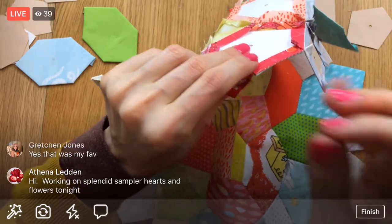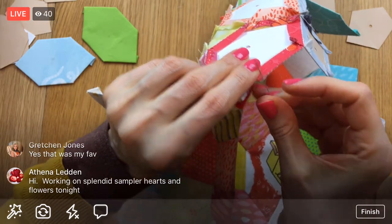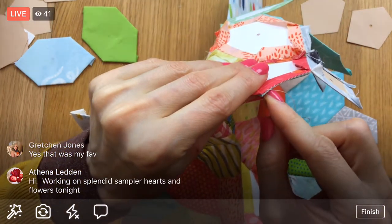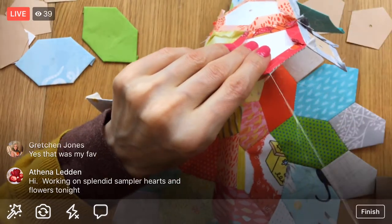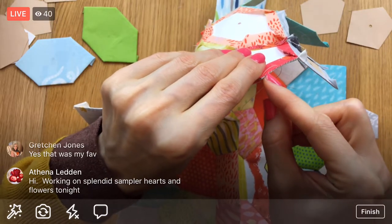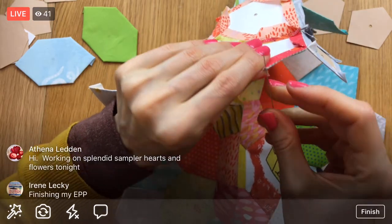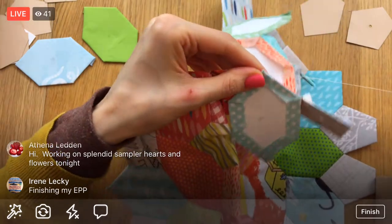Splendid Sampler hearts and flowers tonight - awesome Athena, you're getting stuff done too! Tomorrow I'm hoping to take off a little bit and just have a crafting day. I haven't decided if I'm going to sit here and sew. I won't work on any of the projects we're working on together, but I might have an idea for a sewing project I might just start. I still have my sewing machine out here so I might do that.